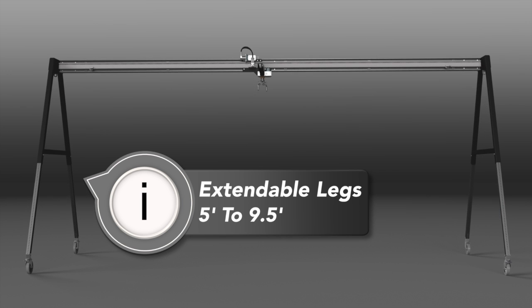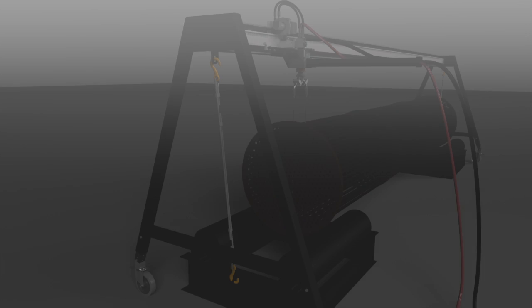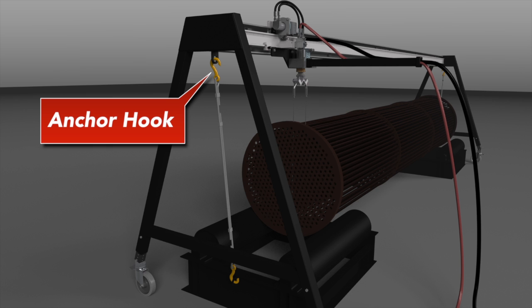This way you can fine-tune the jet standoff distance and maximize cleaning power for the bundle you are blasting. Included on the A-frame are anchor hooks, allowing you to secure your Bundle Blaster while in operation.